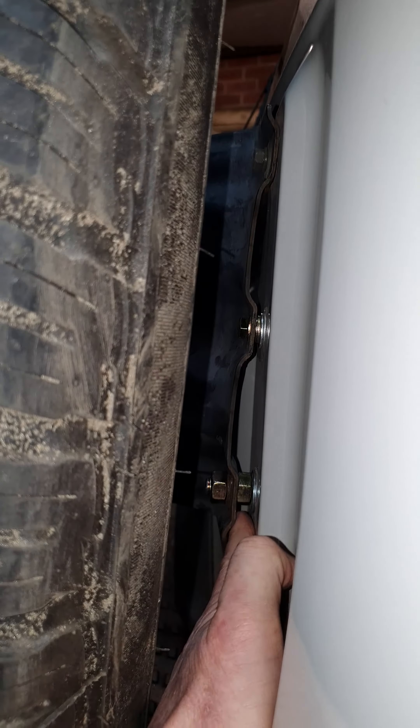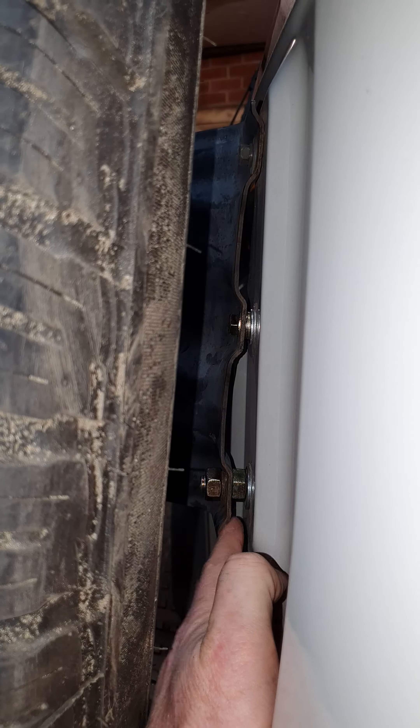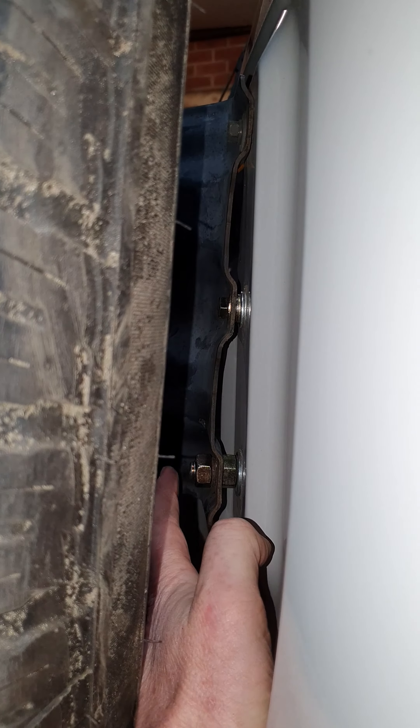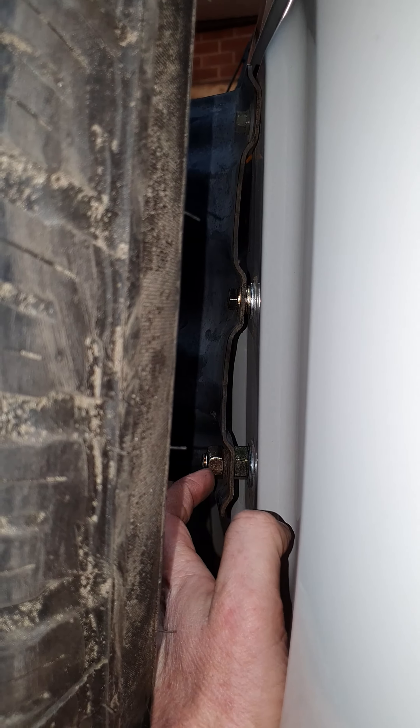This is a nut just because I decided that was quicker and easier than using a heap of washers. That doesn't need to be a nut - it can just be washers.